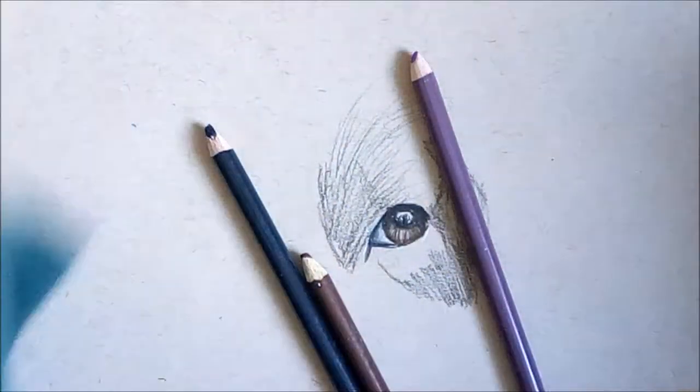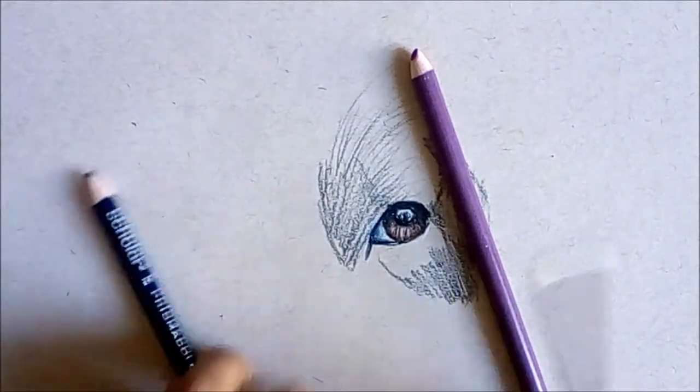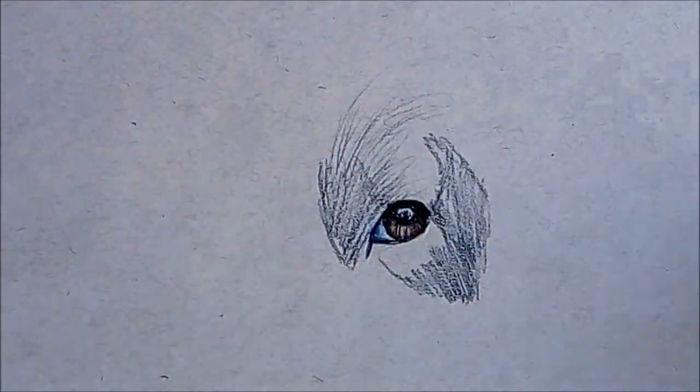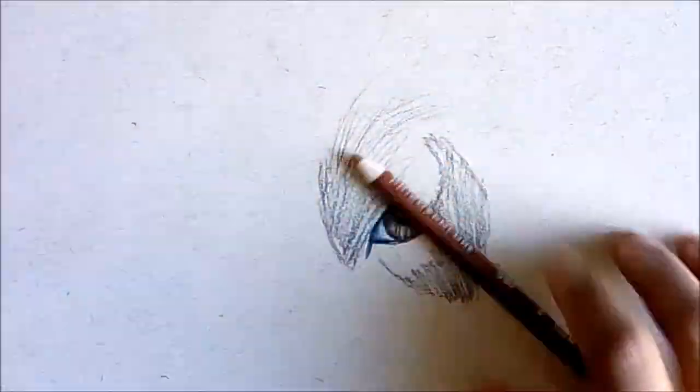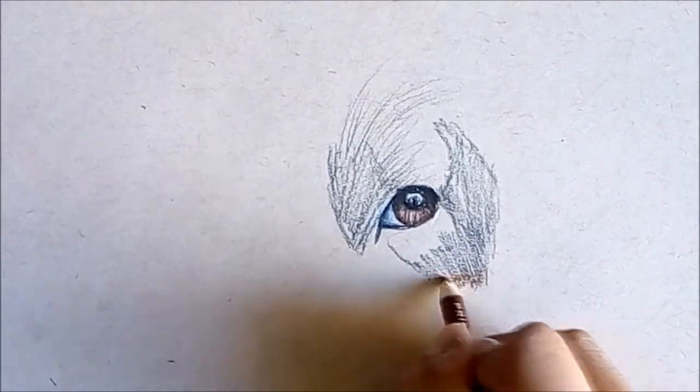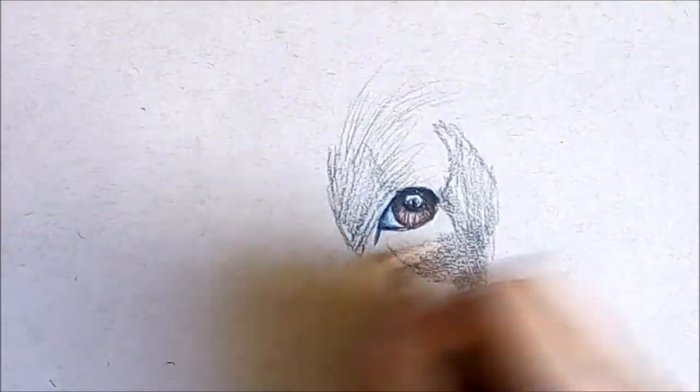I'll work with brown and maybe add some purple as well, because there are some purple parts. Now I'm gonna use my brown pencil and I'm just gonna lightly — very lightly — shade all around the area.